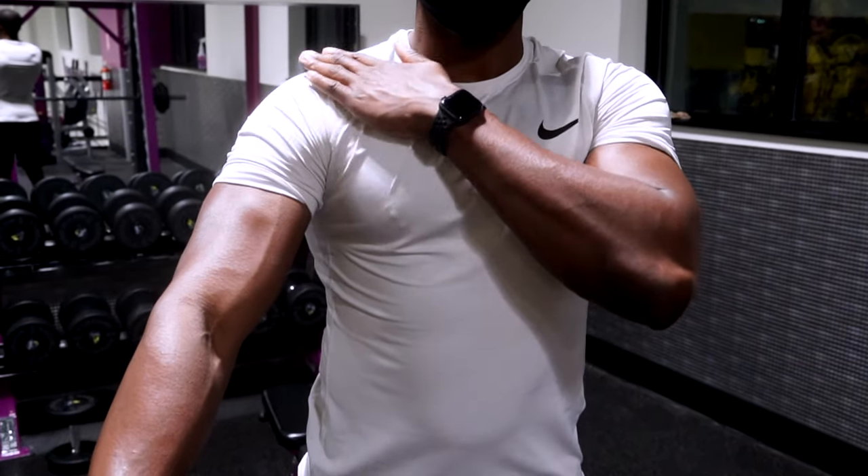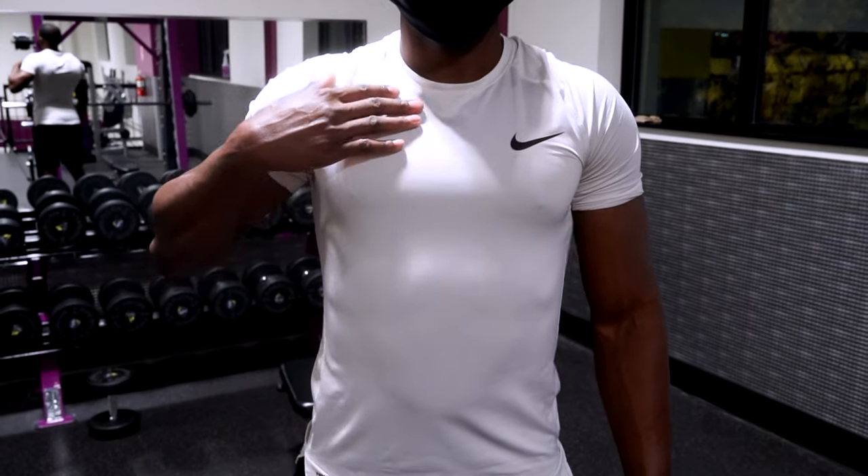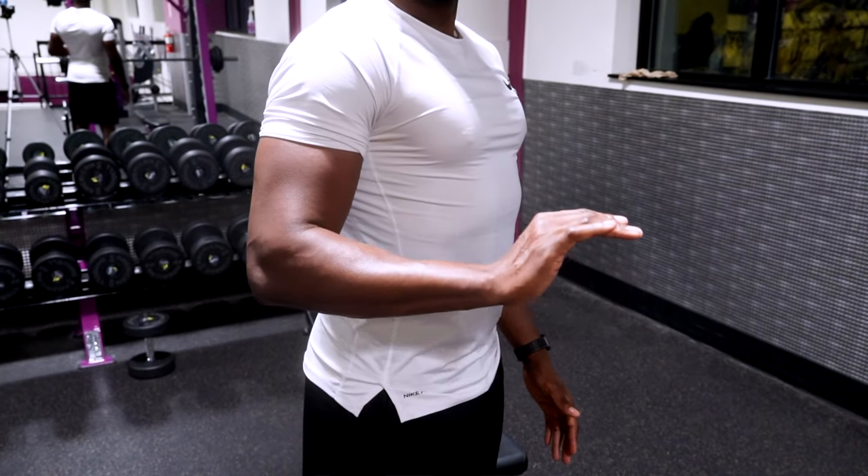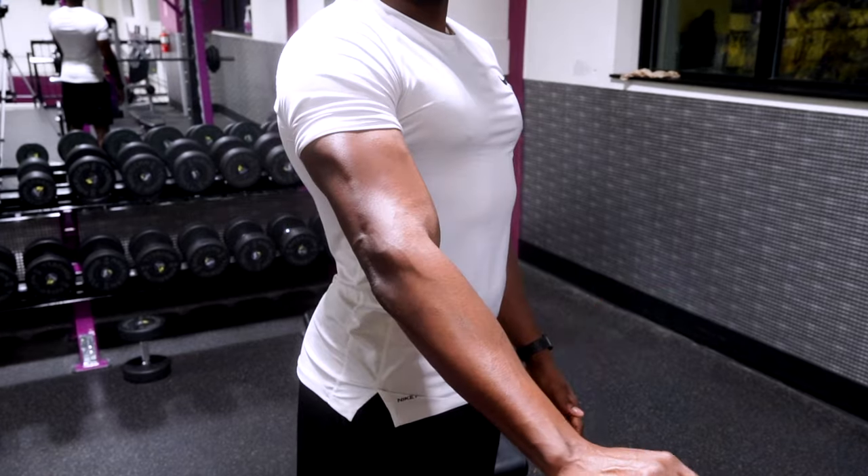First, you're going to have the shoulder — specifically the anterior deltoid. That's the front part of your shoulder that's responsible for moving your arm up and down in that running motion; it's the first muscle activated. The next muscle group is the pectoral muscle — that's your chest — and you want a strong chest for that pushing motion during the stiff arm. And then lastly we're going to look at the tricep, which is very important for that arm extension at the end of the stiff arm to make sure you're pushing the defender away.